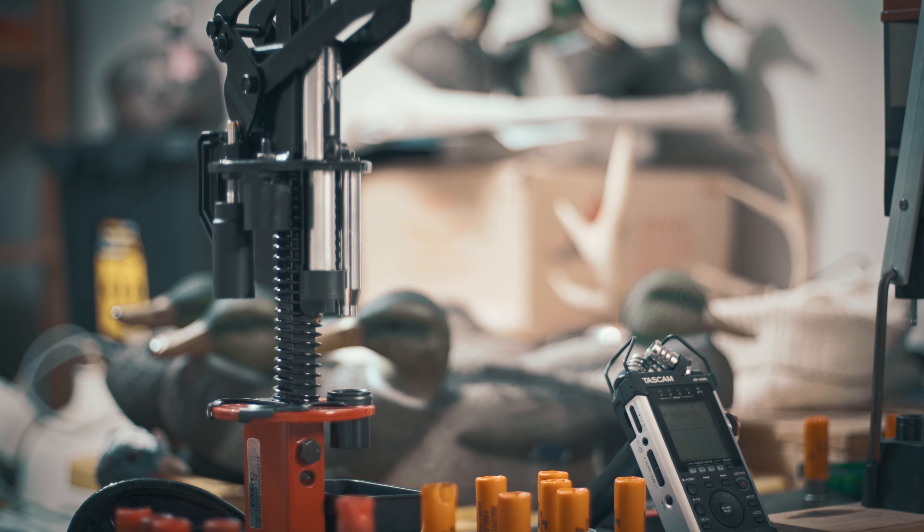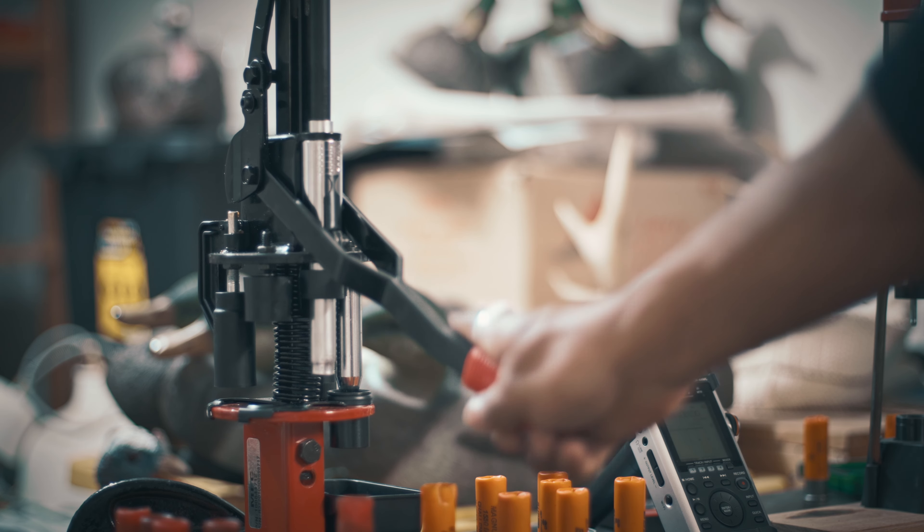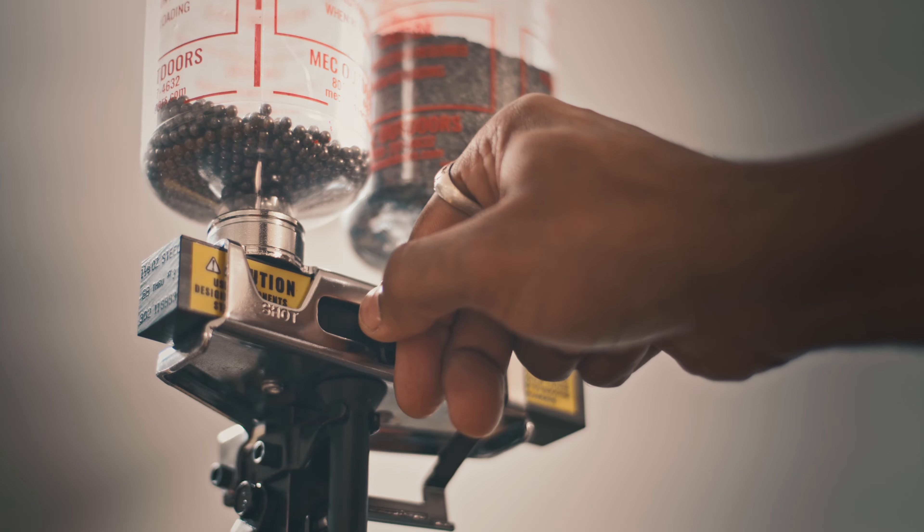Hi everyone, Audren here and welcome to Wildbush and Grid. Today I want to do a comparative review of two shot shell reloaders: the popular MEC 600 Junior Mark V versus the Lee Load-All II from Lee Precision.